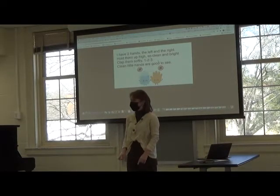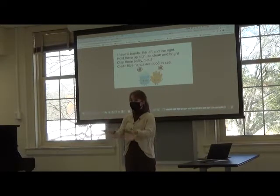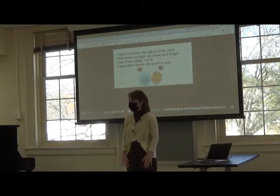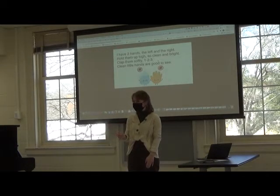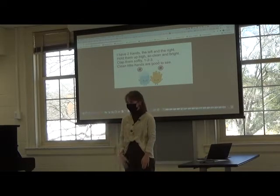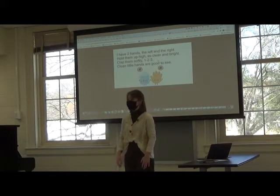So we're going to do it again and this time I'll say a line and then it's your turn when I do this. Now when we get to this line — clap them softly, one, two, three — you can clap your hands as well, but how are you going to do it? Softly. Yes, not too loud, very soft. Here we go.